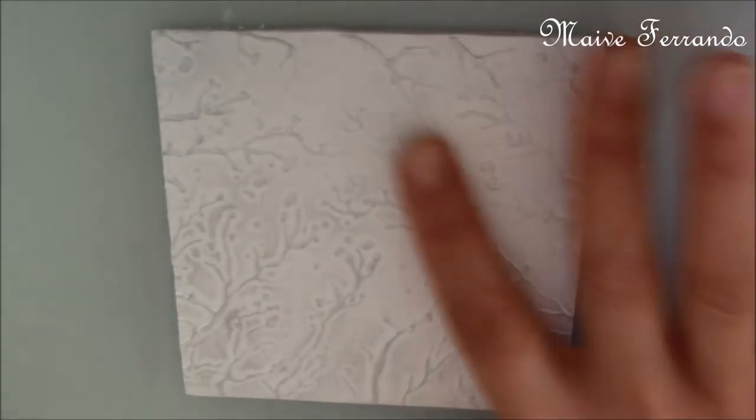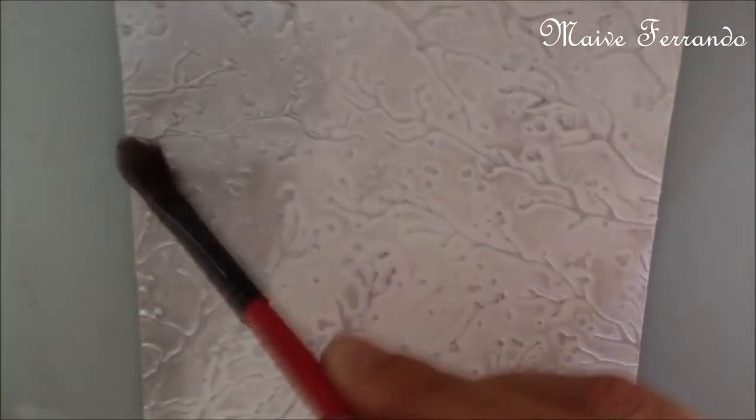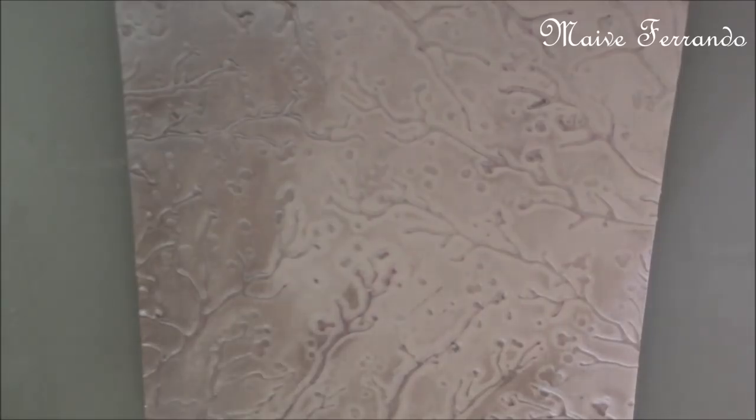Next I used silver mica powder to highlight the design. I applied it with my finger but then I decided to go all over it with a brush.